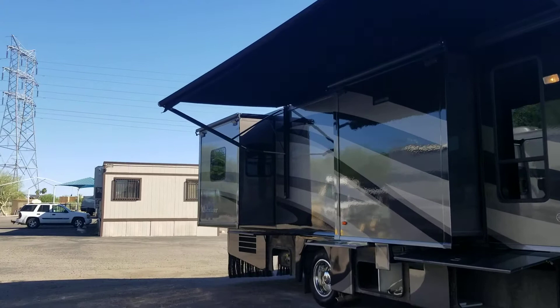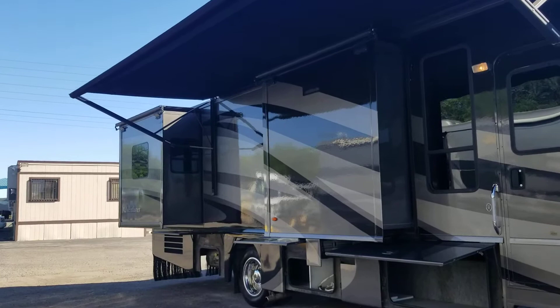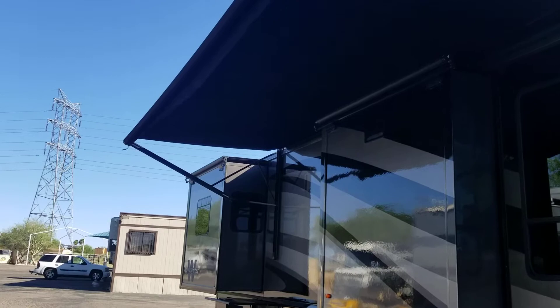I'll show you a couple small issues that we will be fixing. We're gonna run through the whole exterior then jump inside and see what that has to offer. First off, it's full body paint, which is one of my favorite features on any coach — over time the non full body paint decals get all messed up, cracked, and just start looking like crap.